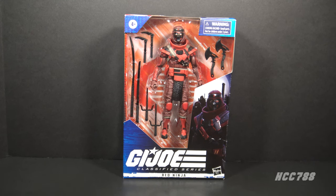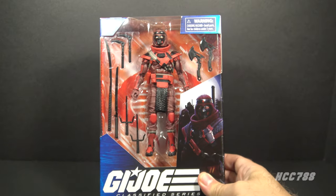This figure was part of the second wave of G.I. Joe Classified figures, and it was unique at the time because it was the first army builder in the Classified Series. That's a surprising choice — their first army builder was a Red Ninja, not a Cobra Viper or anything like that. Let's take a look at the packaging.